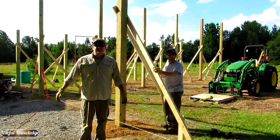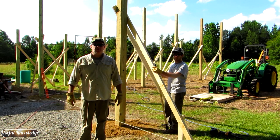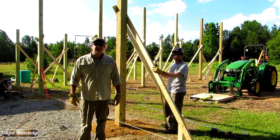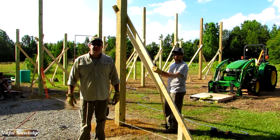Okay everyone, thanks for watching. That's how you set a 6x6 16-foot timber in the ground for a pole barn. Stay tuned — we'll have more videos as we build this barn and take you through it until the end. Thanks for watching.